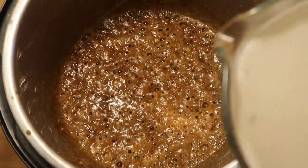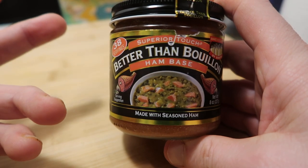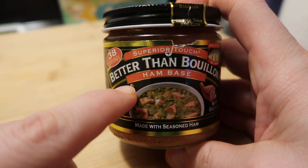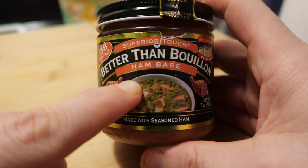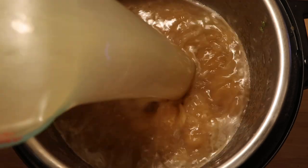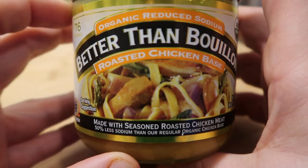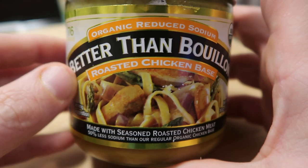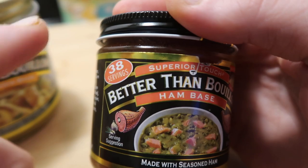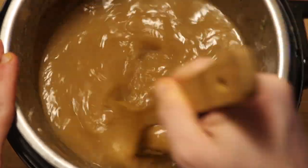Now let's add some broth. I'm going to add four cups of ham broth — Better than Bouillon makes a ham base where you use one teaspoon of the base per one cup of water, equaling one cup of broth. As well as four cups of chicken broth using Better than Bouillon's reduced sodium chicken base. If you don't have any ham broth, you can just use eight cups of chicken broth. Be sure to deglaze the bottom of that pot really well, scraping until it feels nice and smooth — we don't want any of that roux stuck on there.